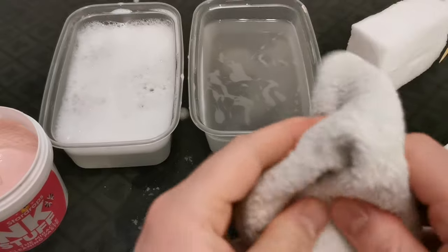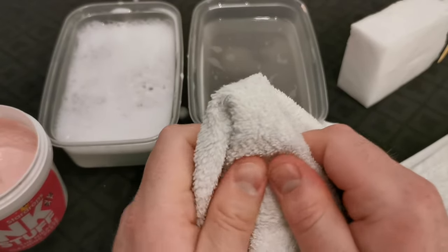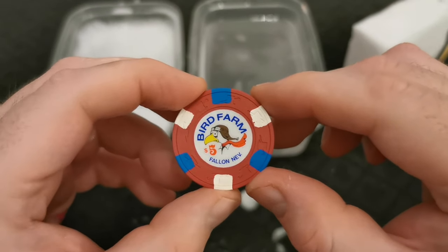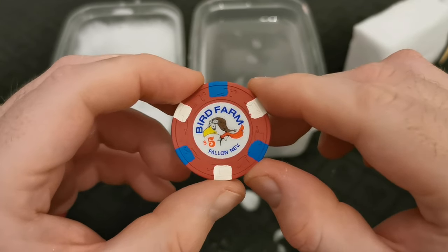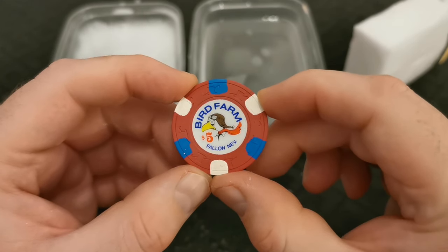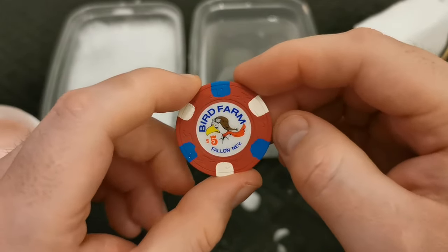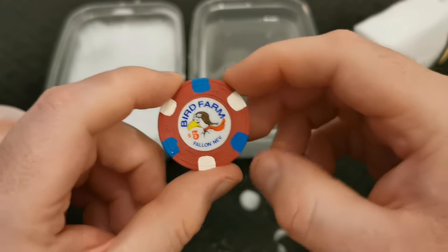Let's dry the excess off. After drying the excess off, on a separate towel I'll just lay these out to dry for about 24 hours. Let's see how it's turned out — yeah, that's really pretty awesome. It's just a completely different chip; the color's really vibrant. Super happy with that, so I'm going to crack on with doing the other ones and I'll show you how they all turn out once they're all done.